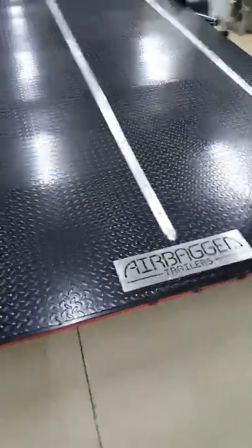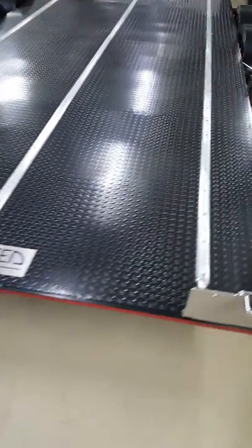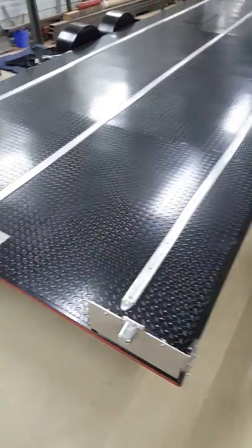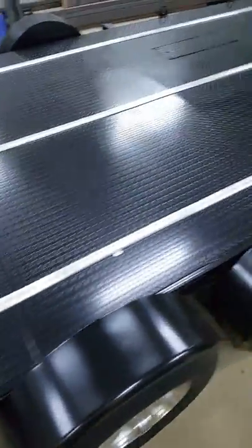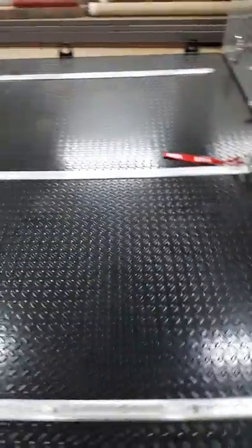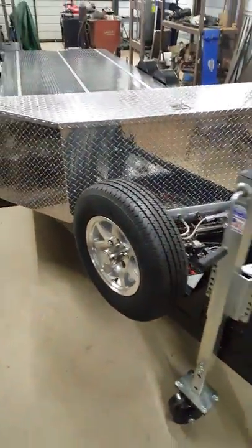So lots of nice features on this trailer. This is a really high spec trailer — it's our top model and then it's optioned with all these nice features, like the full tread plate, the three max tracks, the motorcycle wheel chocks, the custom lights, and the coupling. Really nice trailer and hopefully the customer will love it.